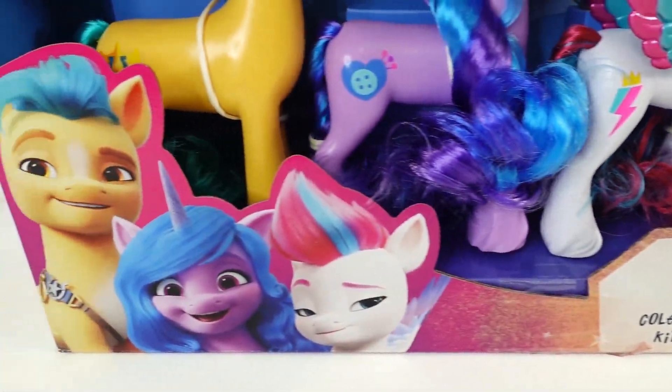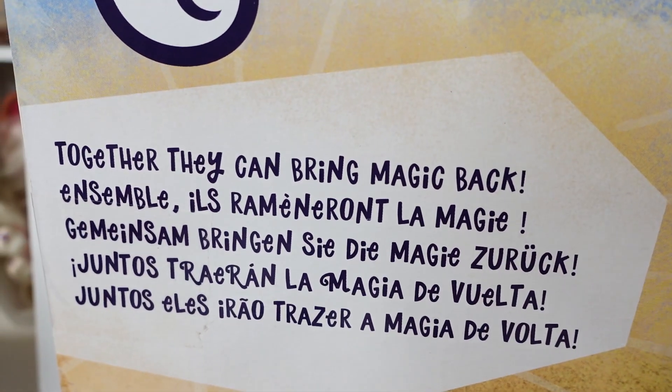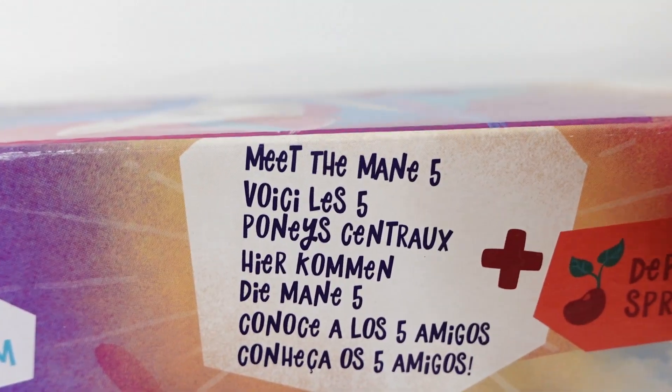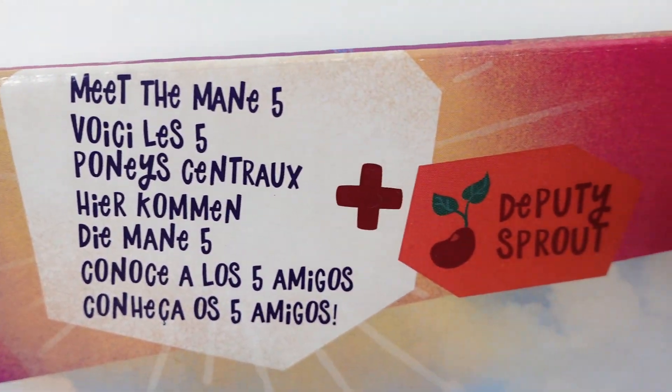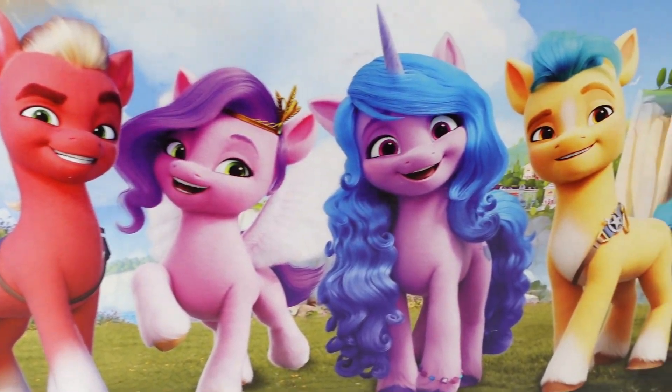And look at their pictures. Let's take a look at the back of the box. It says over here, together they can bring magic back. And up here it says meet the main five plus Deputy Sprout. Here's their picture — they are looking amazing.